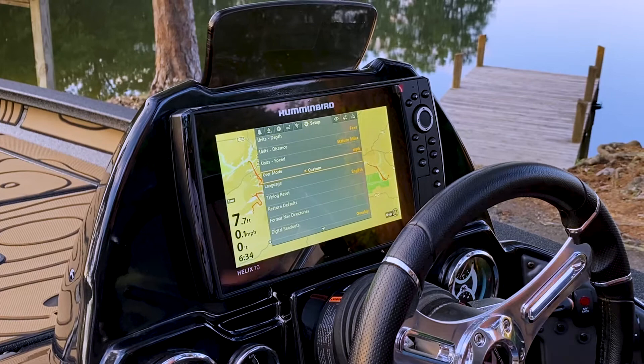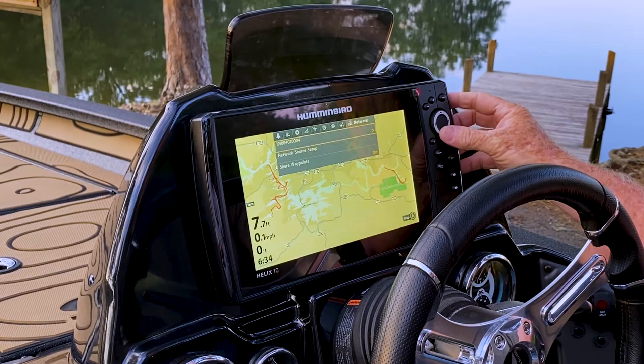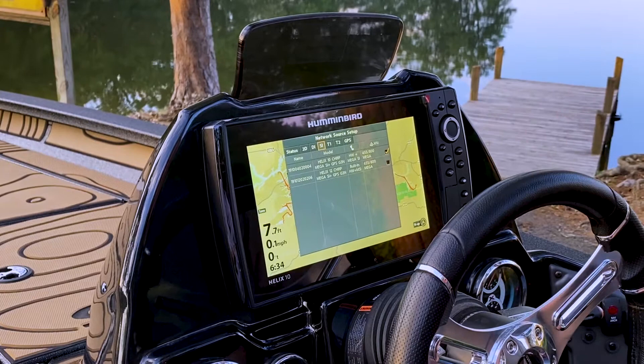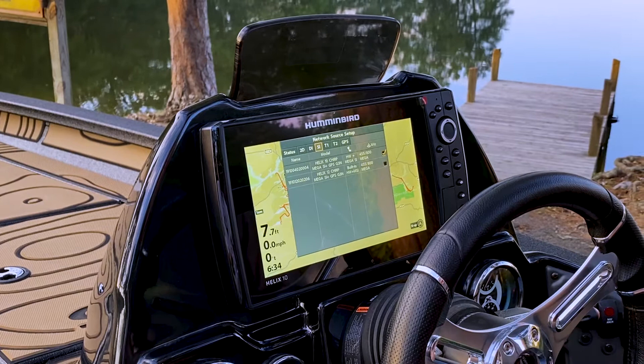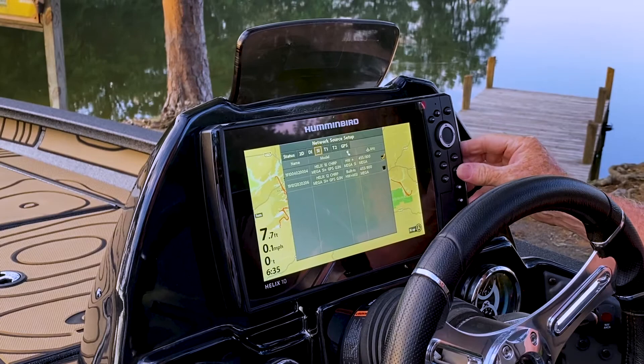I'm going to close out this menu by hitting the exit button and go over to the far right tab, which is our network tab. It gives me the serial number of the unit I'm looking at. Down below, network source setup is my next selection. It's going to list the systems we have on this unit: 2D, DI, SI. It shows both the Helix 10 here at the console and the Helix 12 at the bow. This confirms that these two units are networked to communicate back and forth. Helix units will share transducer selections, temperature probes, GPS antennas — basically everything except our charts. Once we've got that confirmed, we're pretty much set up to go on this unit.